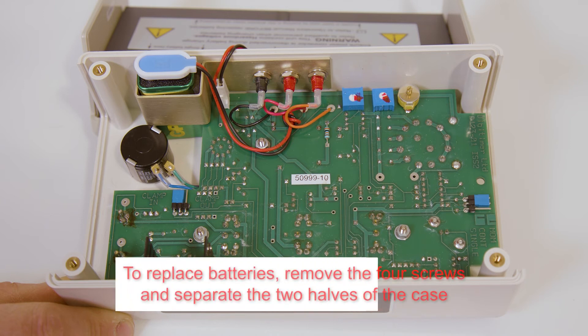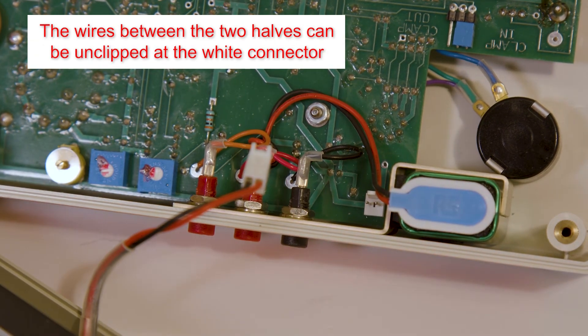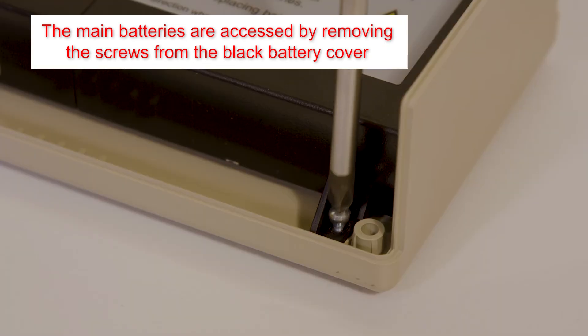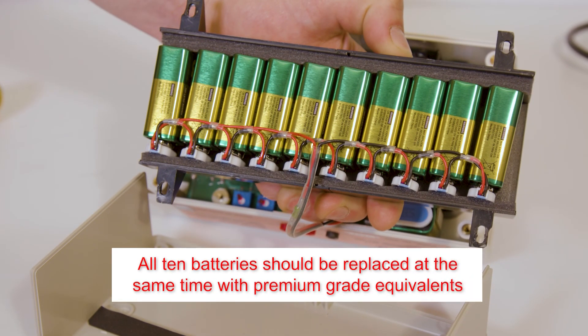If batteries need replacing, remove the four case screws and slide the two halves of the case apart, taking care not to strain the red and black wires that connect the battery pack to the main circuit board. If necessary, these wires can be disconnected from the main circuit board via the small white clip. As well as the main battery compartment inside the black housing, the single control battery resides in the other half of the case. The main battery compartment is opened by removing the four screws at the corners of the housing, which can then be lifted away to reveal the batteries. All batteries should be replaced at the same time and with a high quality alkaline equivalent. Once batteries are replaced, the case should be reassembled in reverse, taking care to reconnect any wires.